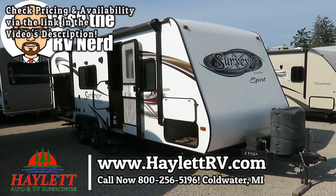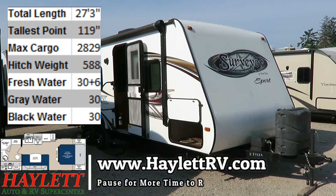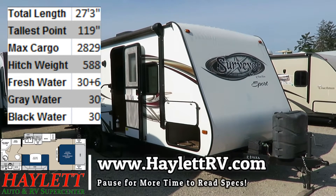Couples Camp and used Surveyor Ultralight just came in here at Halet RV of Coldwater, Michigan. Overall, it appears to be in pretty decent shape, fairly well kept.